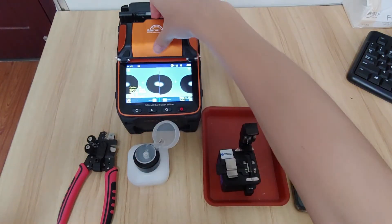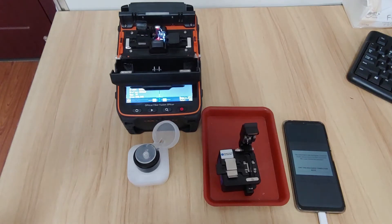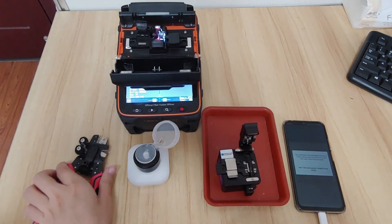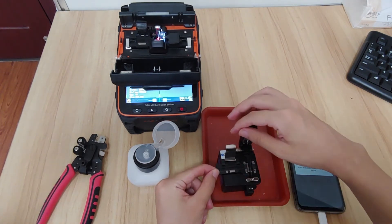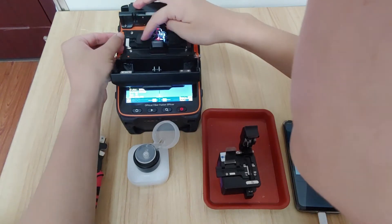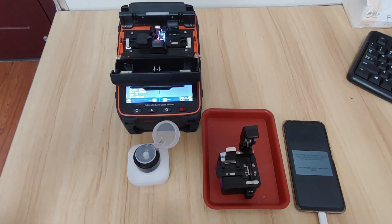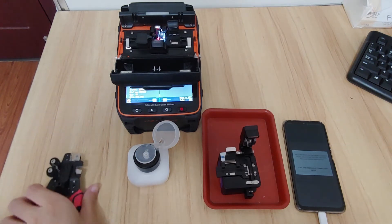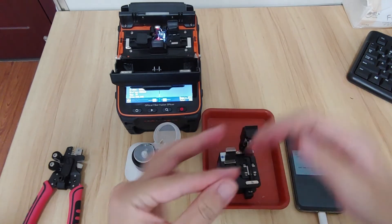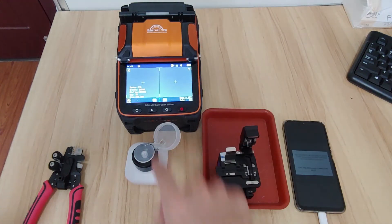When it prompts you, take the fiber out and cleave it again so the end face is good. Use this four-in-one stripper — it's really useful. Okay, put the fiber back and continue the calibration.